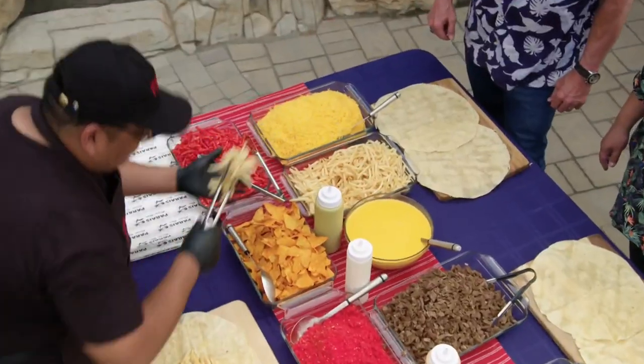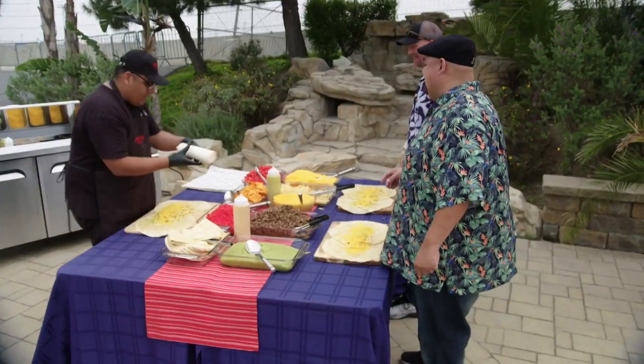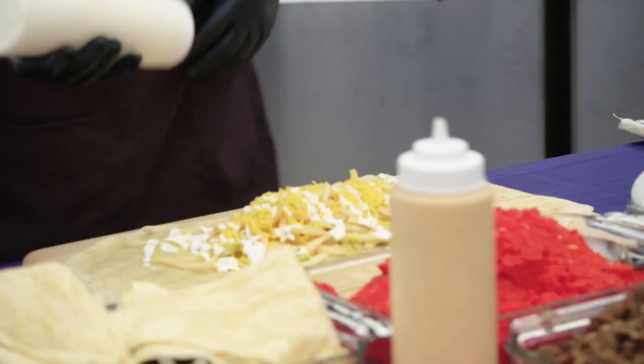Carlos, tell me how to make a Cali Burrito. So we start off with french fries in the middle, cheddar cheese, sour cream. You live down in Long Beach, right? Yes, I do.